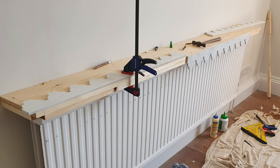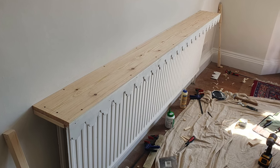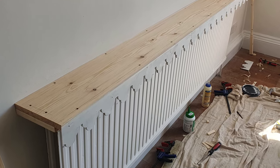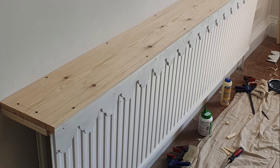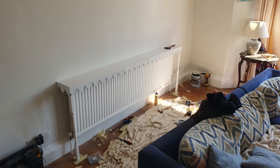I fixed some batten to the underside of the shelf — this would give more surface area for the trim to be attached to. With only three pieces of trim it took a little working out, but I got there in the end. I then glued and pinned the front trim with the mitres on each end, ready to receive their joining piece of trim.